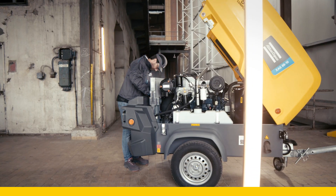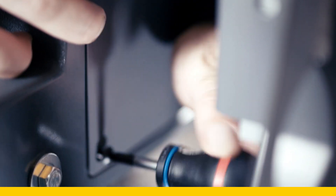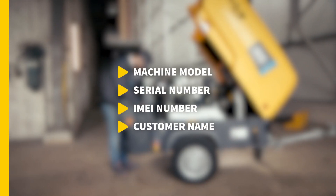Connect the Deutsch connector of the SmartBox into the wire harness of the machine. After checking the machine's power connections and communication wires, carefully close the SmartBox compartment again, securing it into place. To register this machine, contact your local FleetLink administrator and provide him with the necessary details.